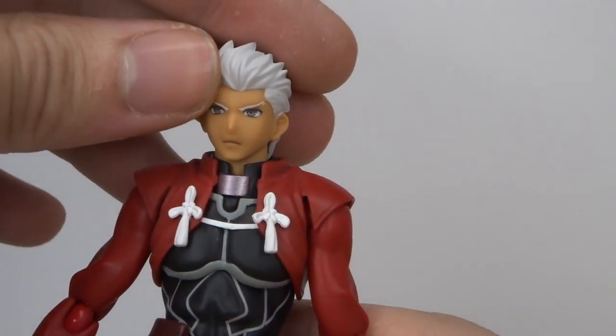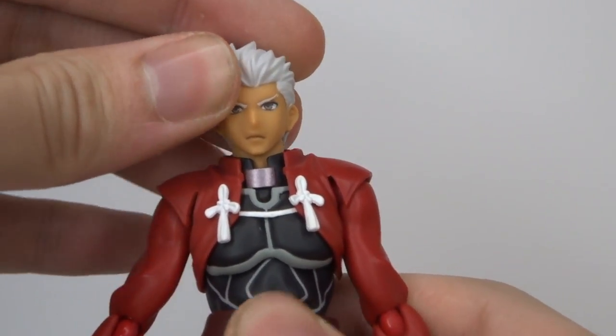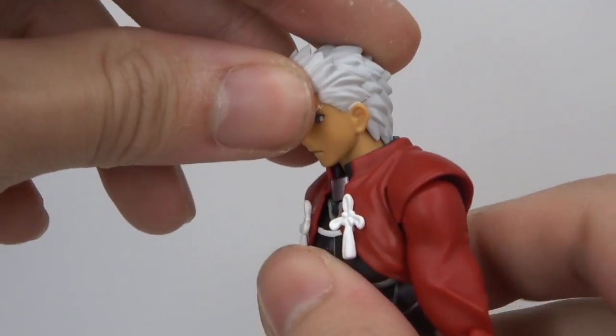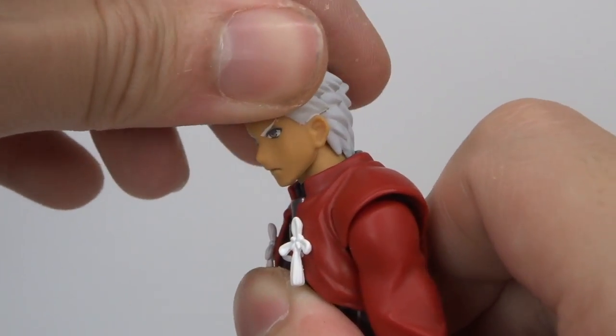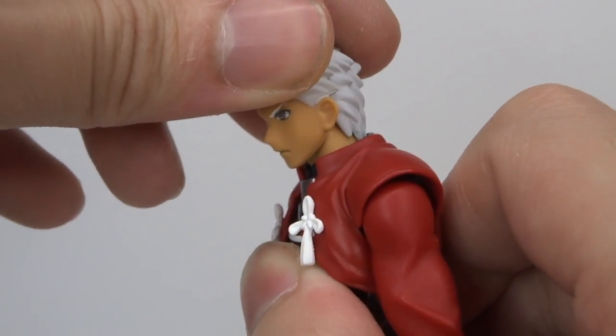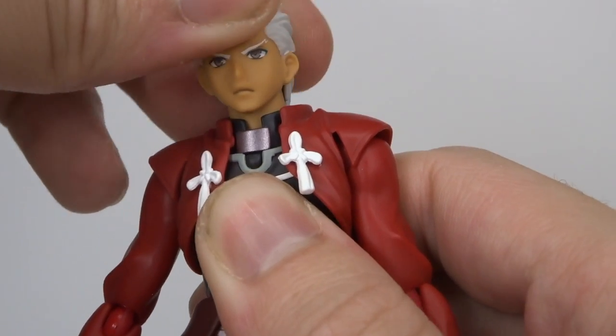In terms of articulation, I'll start with the head. We've got side-to-side tilt on there, and his head bends but there's not that much range with Archer. There's quite a bit of resistance — he turns left to right but doesn't really tilt much. So there's not a lot of head articulation on this figure.